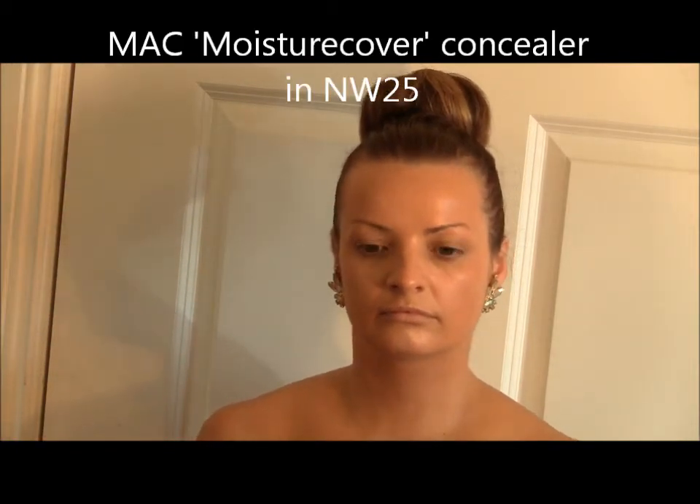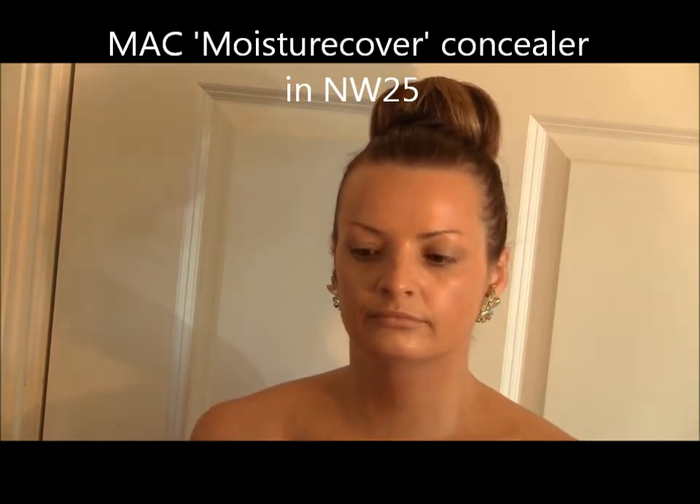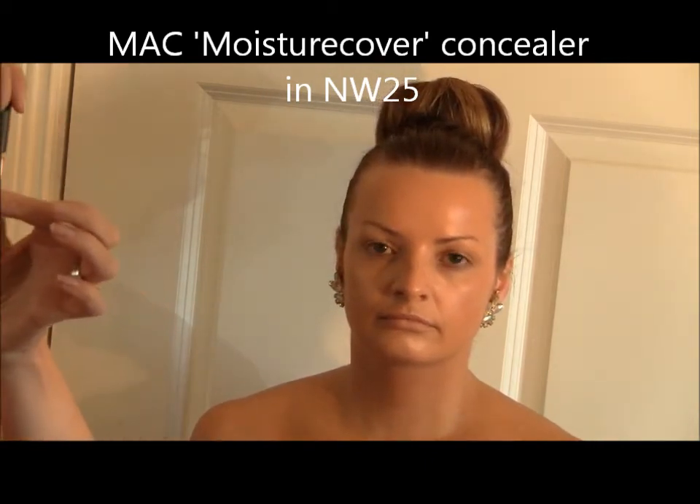The concealer I'm going to use is MAC Concealer called Moisture Cover. It's a lovely, lightweight concealer — it conceals tones, but it's not heavy so it doesn't look like a big load of product underneath the eye.